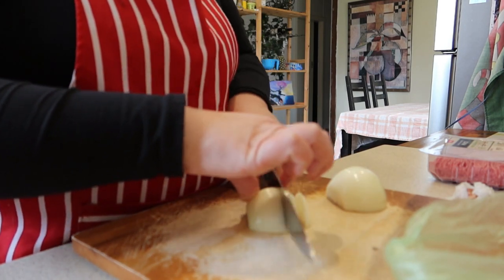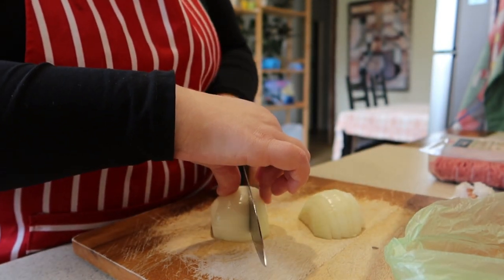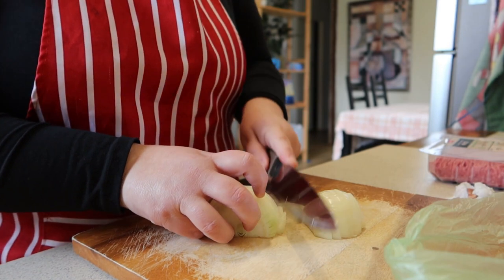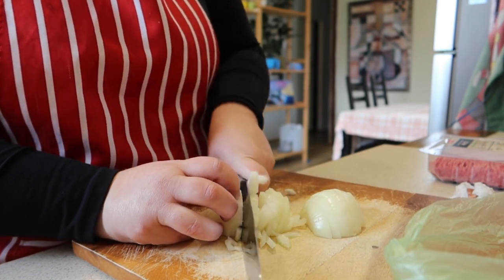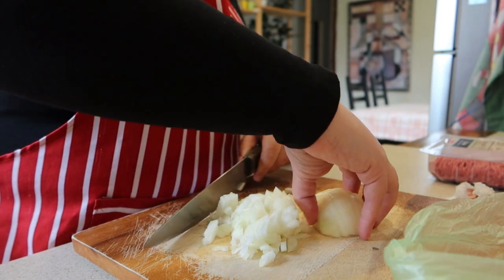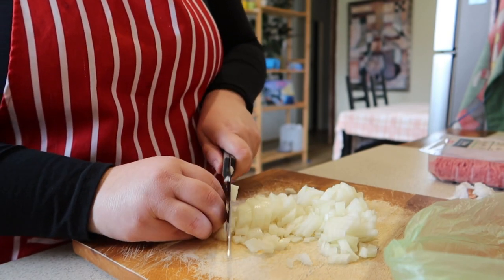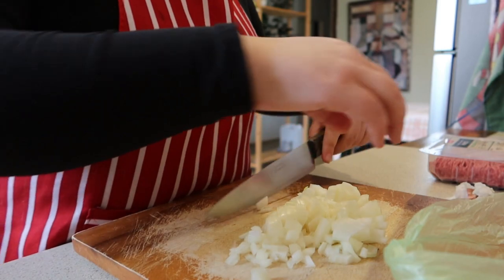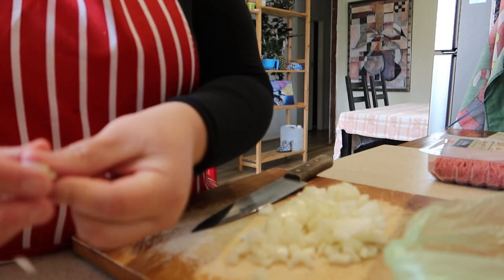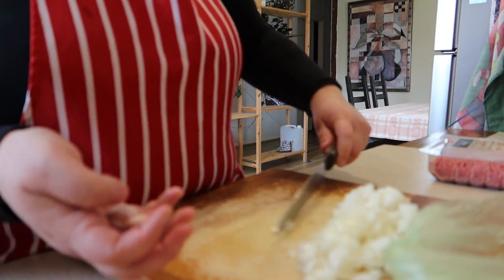So this is pimiento relleno — rellenado — which means capsicum or sweet pepper, filled. And I learned this from my mother. She used to make it a lot, more or less on special occasions. You get two garlic cloves — so one onion, two garlics. In this case, I'm going to use three garlics because it's winter and garlic is good for colds and flu and all that sort of thing.